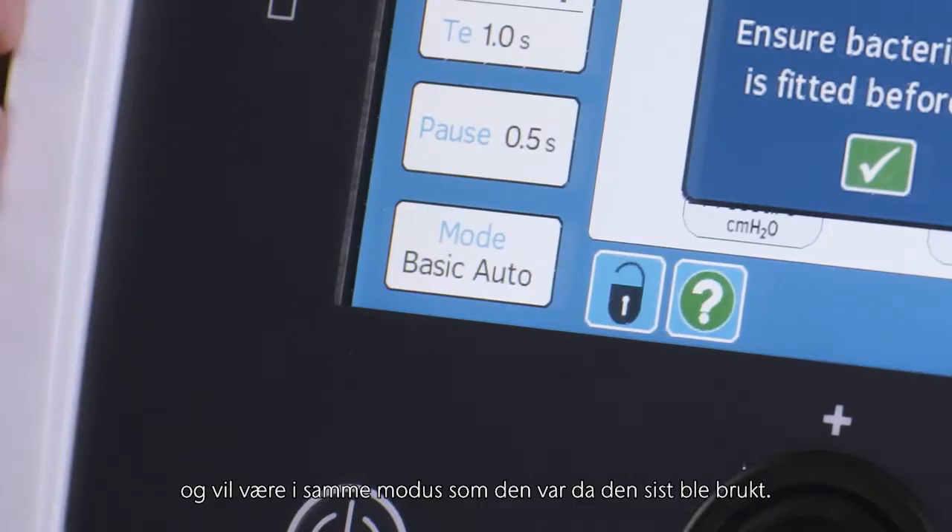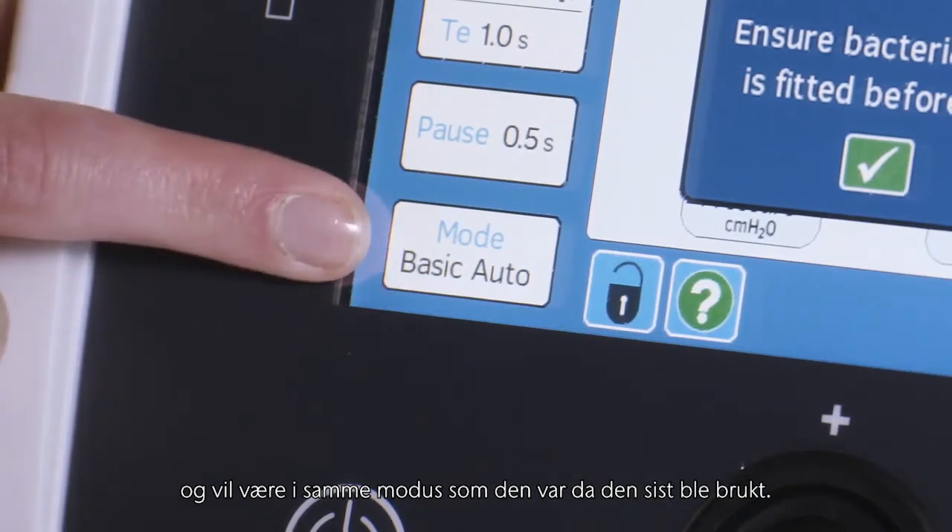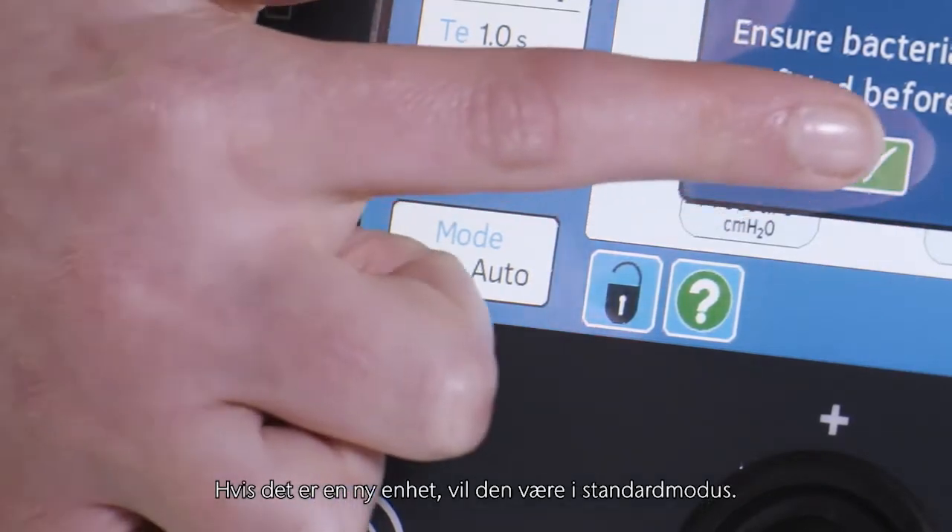The device will boot up and be in the same mode as it was when it was last used. If it is a new device it will be in the default mode.